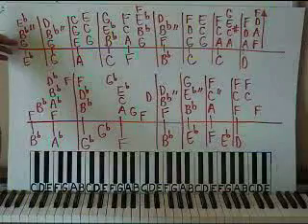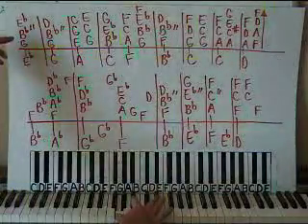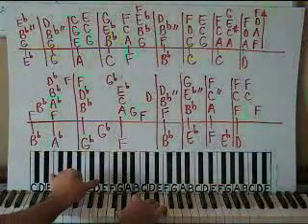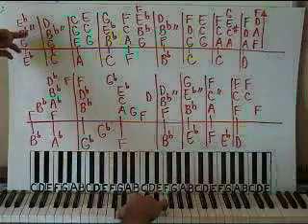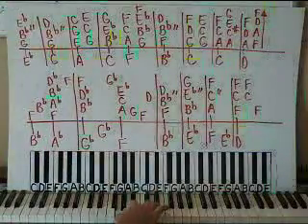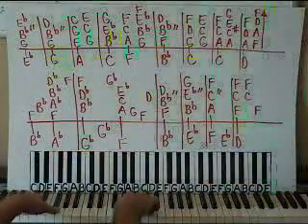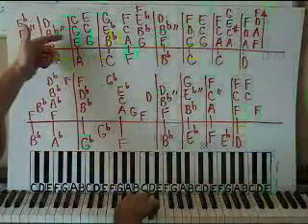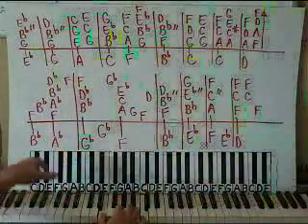Up to the top line here to finish: we have G, Bb, Eb on the right hand — G below middle C with Bb and Eb all together. Left hand is on an Eb octave — Eb thumb, Eb pinky, play it all together. Then play the right hand one more time. Then we go to a G minor chord: G, Bb, D on right hand, left hand on a G octave. Play it all together, then play the right hand one more time. You can find the love you need today.